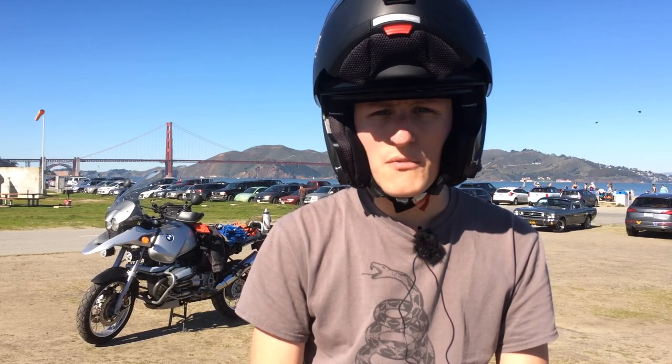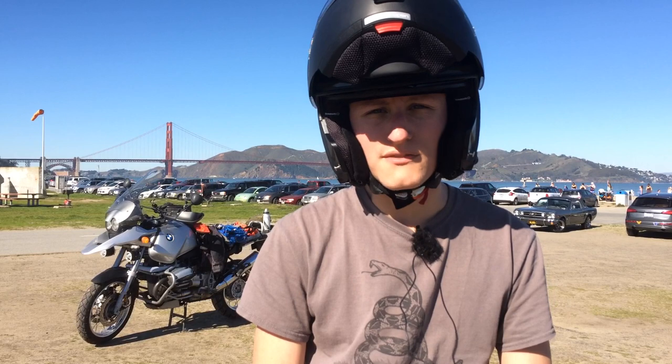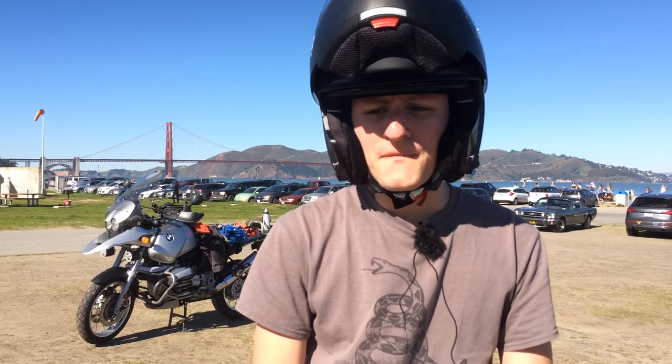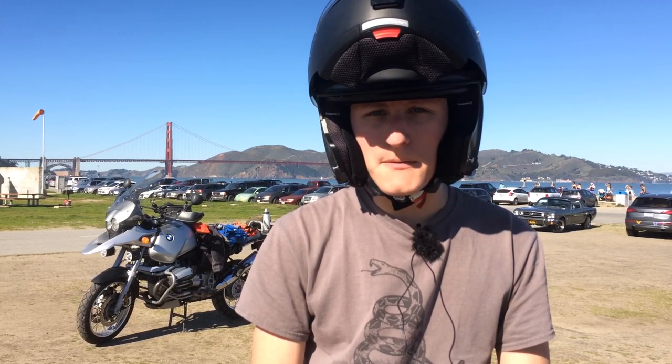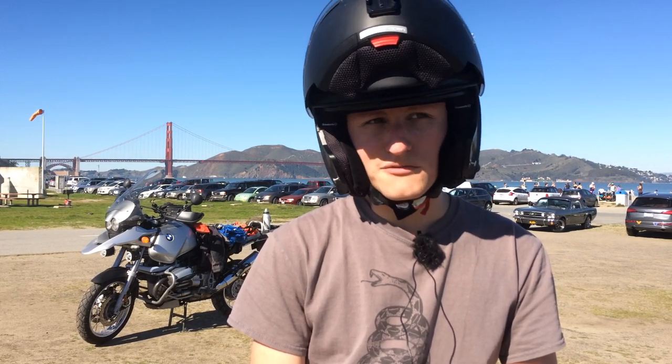Also, if you're a moto ref — the guys that ride in cycling races — they usually have to talk to the actual racers and sometimes flip up their helmet. It's also easier to set up communication systems. The Schuberth SRC, which I'll get into later, is one of the options that can actually replace the neck roll.